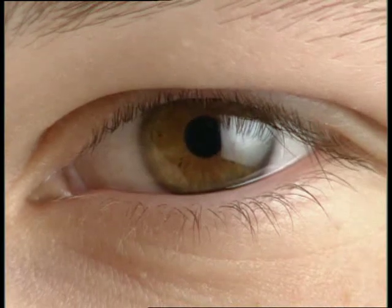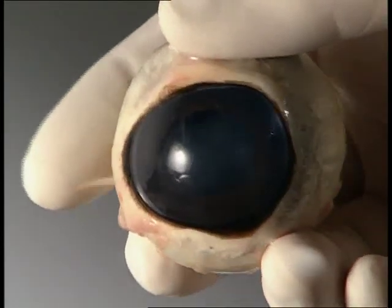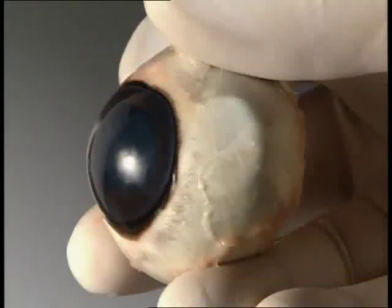The eye is an important sense organ. You're using information provided by your eyes right now to watch this. This is a horse's eye. It has a similar structure to ours.